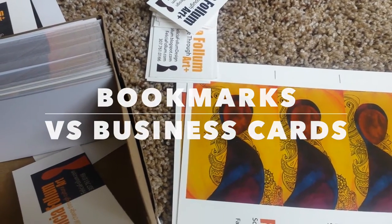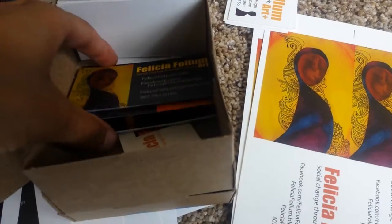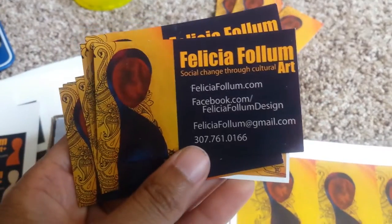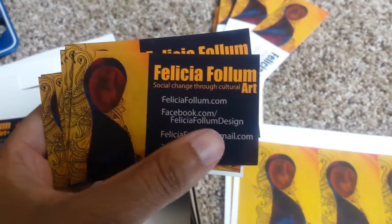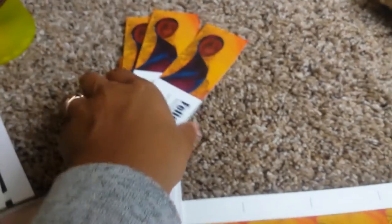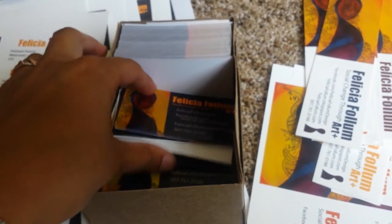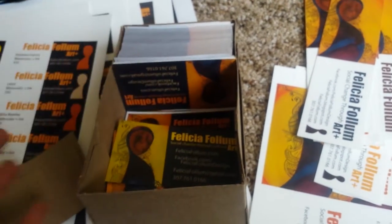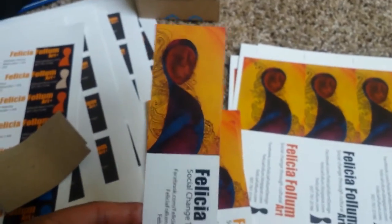I already showed you my mini coloring book pages. Now I'm going to show you my two other freebies. First, business cards — pretty standard. Here are mine; I designed them myself. There's one of my paintings on there and I did all the text in Adobe Illustrator. I also do bookmarks. I used to cut out the individual business cards before I had the money to afford ordering a box of them.